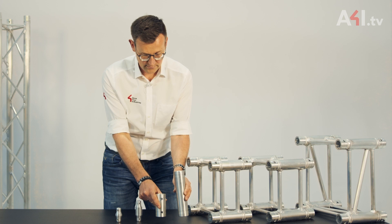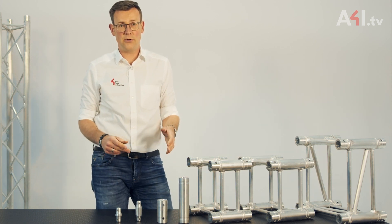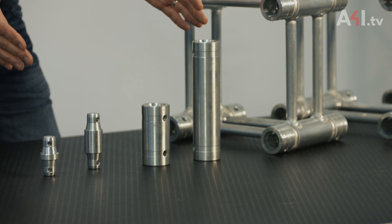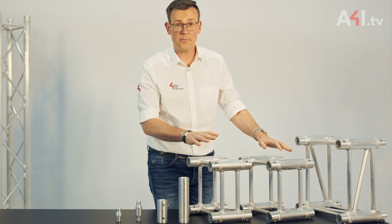Depending on the brand, they are available as individual items per main tube, or others are already welded to a frame with four main cords.